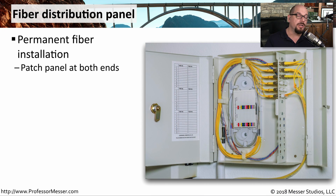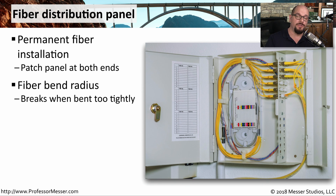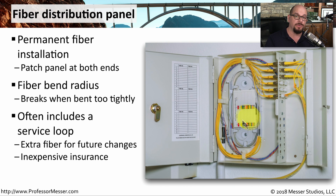Of course, these patches are not just for copper connectors. We have patch and distribution panels available for fiber as well. This is an example of a fiber distribution panel, where you've got a patch panel on one side, and perhaps you're extending this to another floor or another building, with a similar fiber distribution panel at the other location. You'll notice fiber installations have gentle curves — you never want to bend fiber past its bend radius. So a lot of these fiber distribution panels will have loops of fiber inside of them. There may even be extra loops of fiber, just in case you need to move the distribution panel — you don't have to rerun all the fiber. You simply extend it using the service loop already inside the distribution panel.